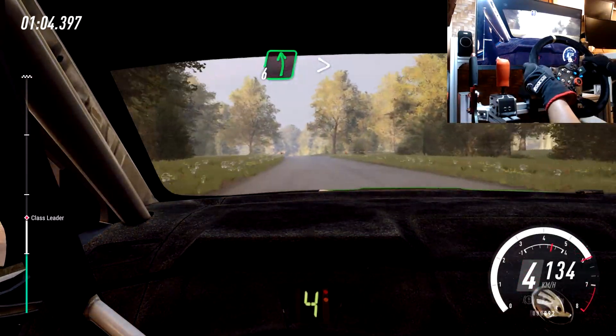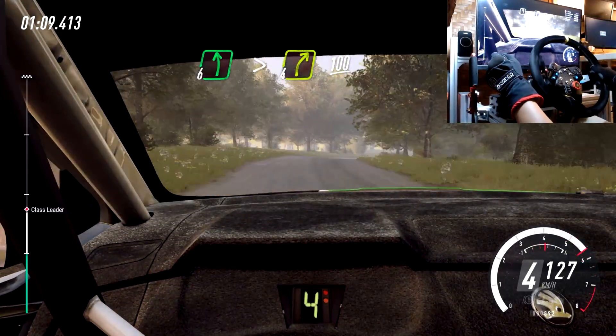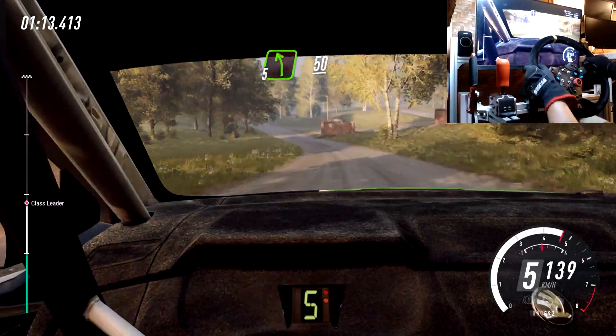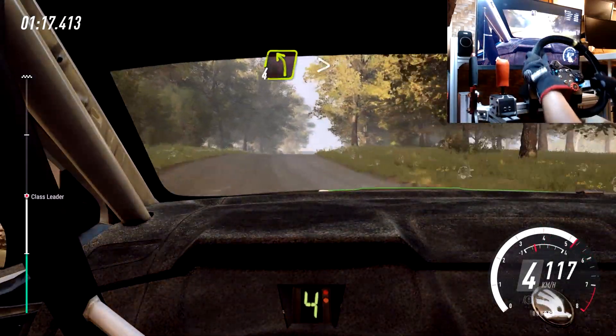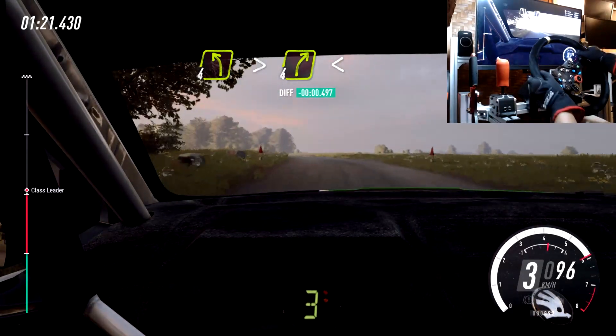Flat left over long crest, tightens into 4 right over crest. 100, 5 left, 50, flat crest, into 4 right over crest. Into 4 left long tightens, into 4 right long, opens up flat over crest.